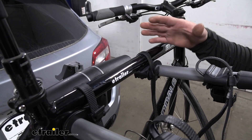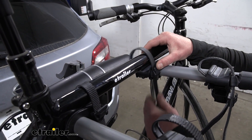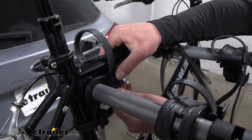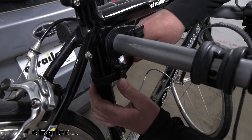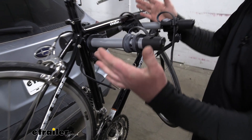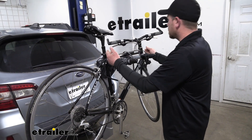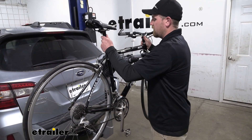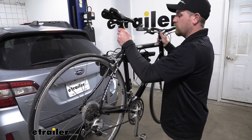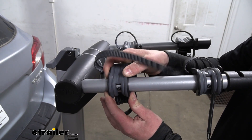Let's go ahead and pull the bike off so we can have a better look at the rack itself. It's really easy — you just push on these tabs and push the straps up and over. Same thing for this one, and we can just slide the bike off. What I do like about this rack is the arms are relatively narrow, so it's going to be really easy to just grab it and pull it off, unlike some of the other racks where the arms are a little bit wider and you kind of have to work that bike off.